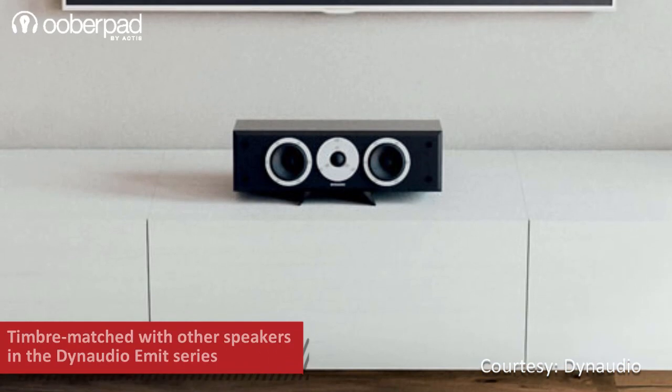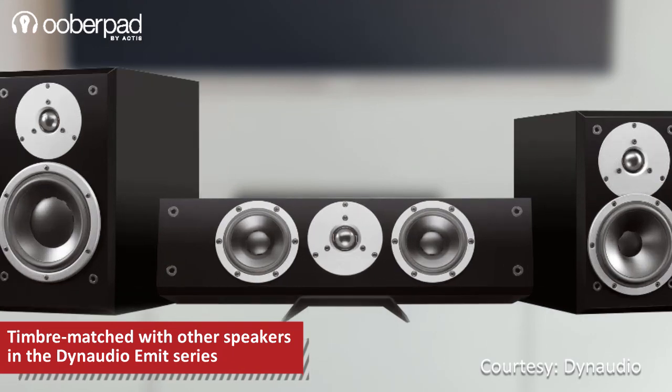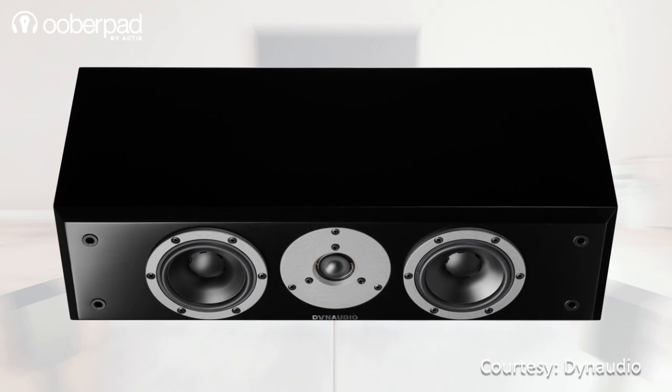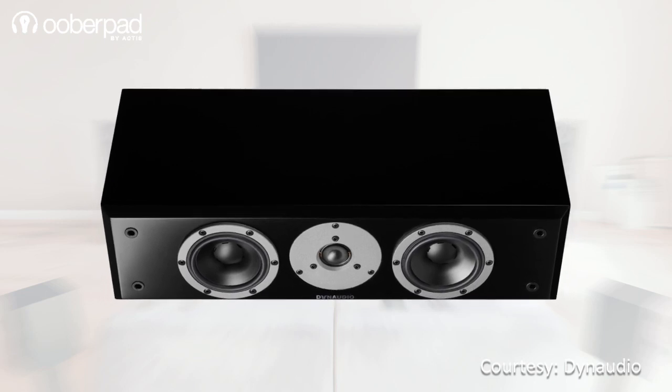The Emit M15C delivers a natural mid-range and a clear high-frequency reproduction. The speaker is timber-matched and shares a similar tone with other models in the Emit series. Thanks to a crossover made from high-quality components, the speaker delivers a wide frequency response between 60Hz to 23kHz with a sensitivity of 86 dB.